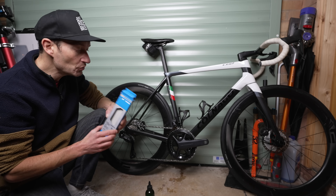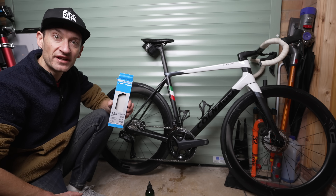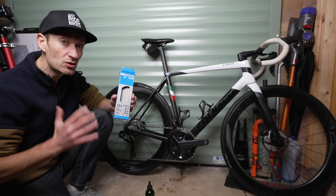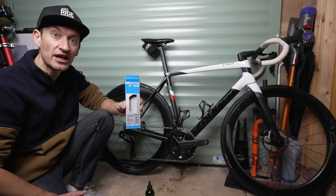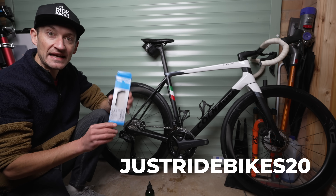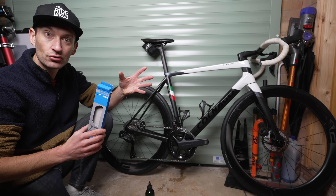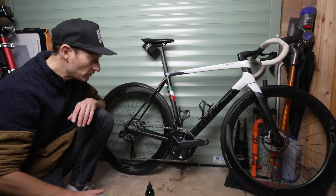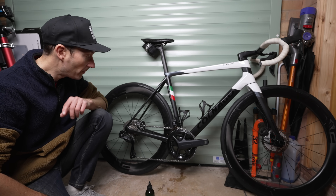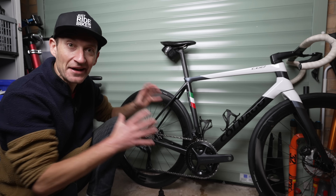This video hasn't been sponsored by anybody, but if you want to get a waxed chain, Ride 24/7 are offering a special discount - 20% off a brand new wax chain, Tegra or Drip Race. Follow the link down below in the description and use the code on screen. It's a great way to get a wax chain with none of the hassle, and ideal timing heading into winter.